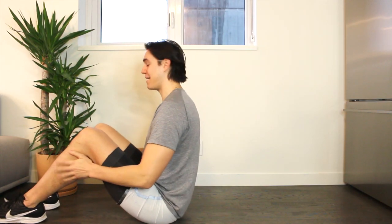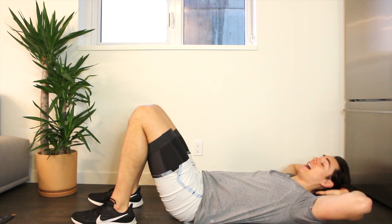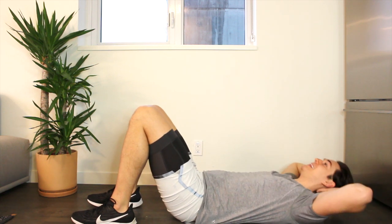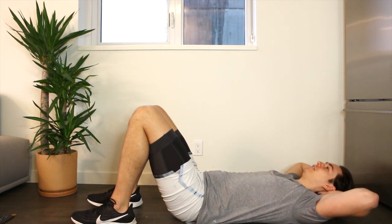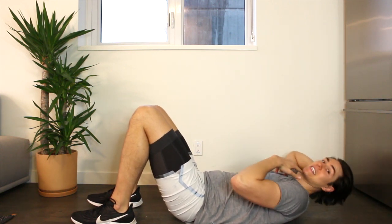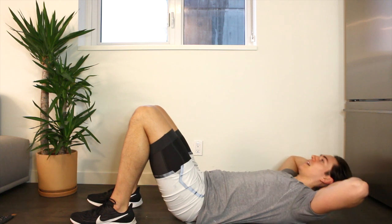We'll start seated with your feet hip distance, arms are proud — just roll yourself down, all the way back onto the mat. Have your feet parallel hip distance, fingertips behind the base of the head, and we'll start with just a little warm-up set — we're just going to curl and lower. Every time we lift, think about keeping your elbows really wide and lifting your head and shoulders high off the floor. Lift and lower, lift and lower. With that chin, you want it slightly tucked, eye line looking through, curling and releasing — up and down.